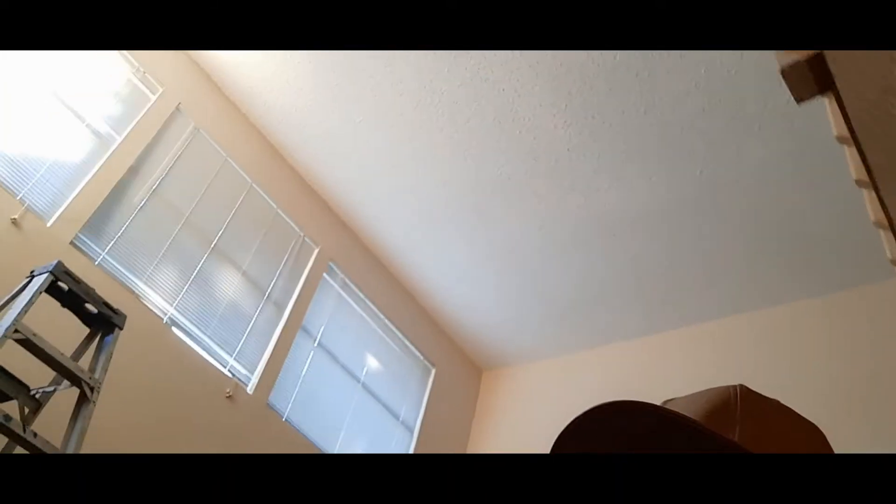Welcome back to the channel. Today I want to show you guys an easy way to remove popcorn ceiling. This will work if it's lightly painted, and it'll work if it's just regular sprayed popcorn without it being painted.